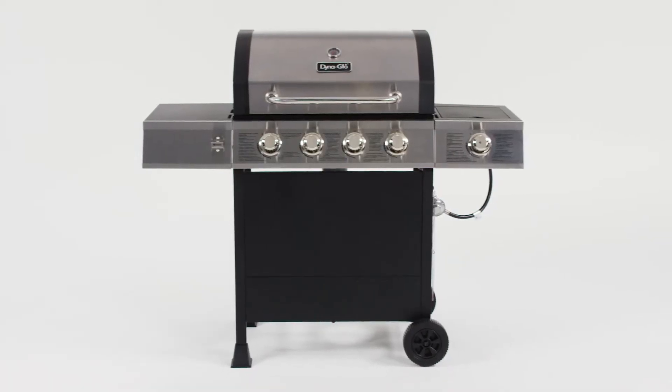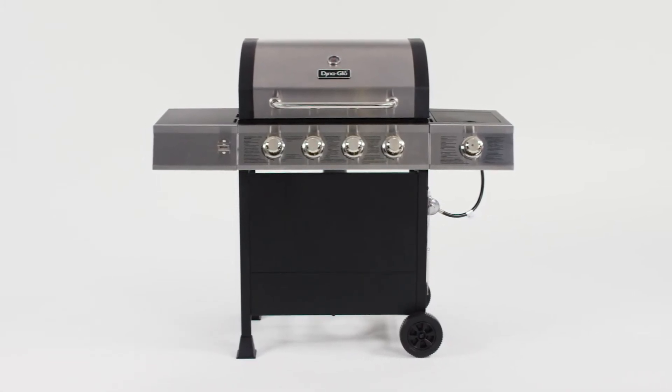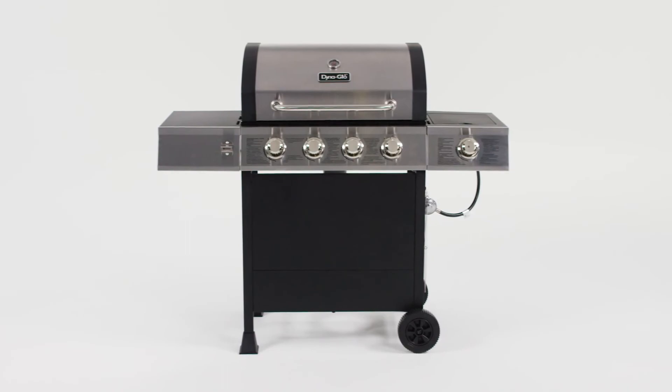Experience the flavors of summer all year long with the reliable build and classic design of the four burner open cart gas grill with side burner from Dyna-Glo.